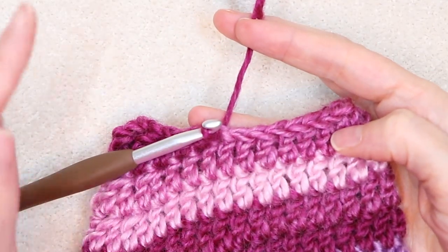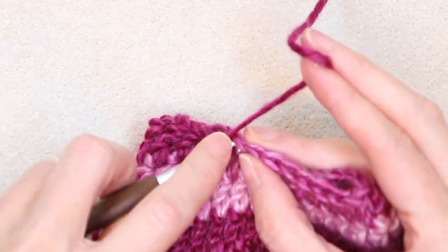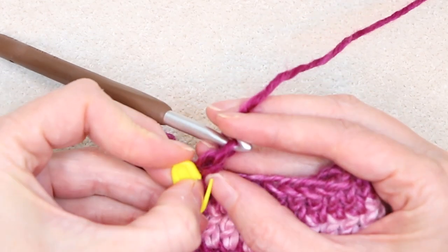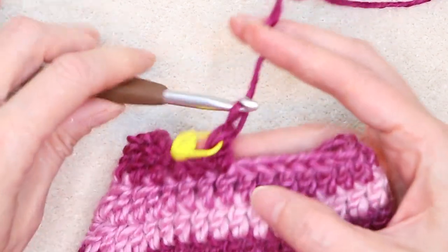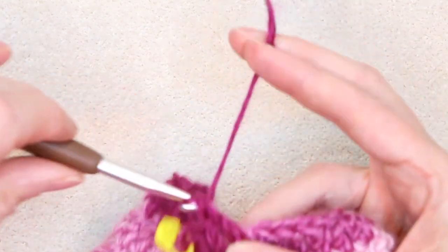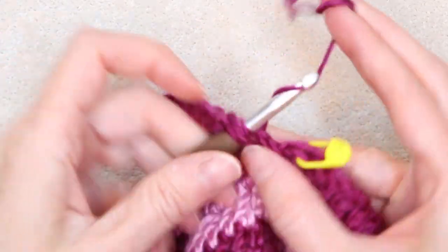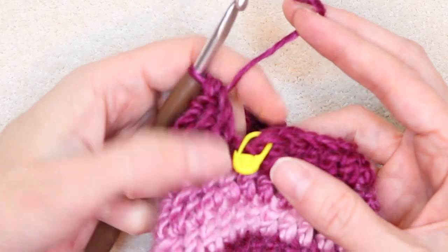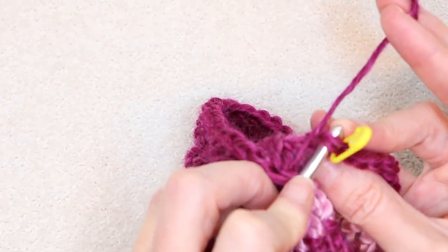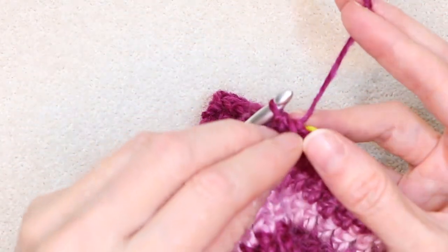To start our cuff, do one row of regular double crochet. Chain one and into the very same stitch, one double crochet. Put a stitch marker into the top of that stitch so you can see it when coming around. One double crochet into each stitch — no increases, no decreases — all the way around. When you get back to your stitch marker, slip stitch to join. Take out your stitch marker. If you don't want to do a ribbed cuff, you can just keep going like this until the sleeve is the length you want.